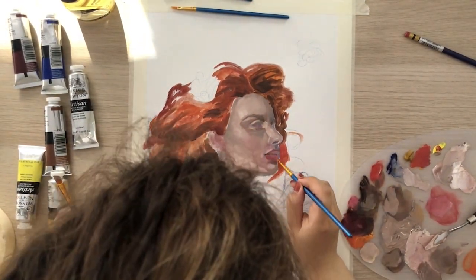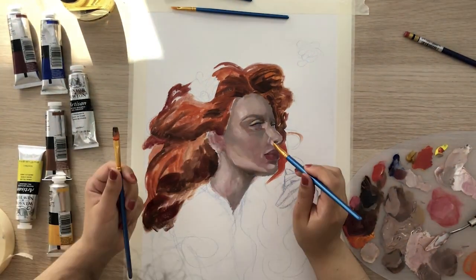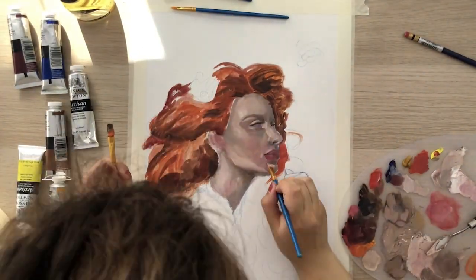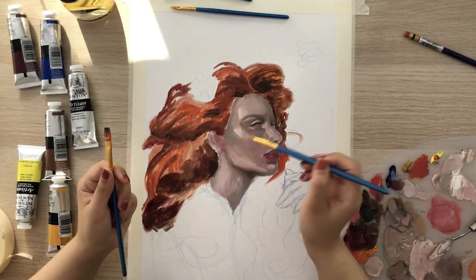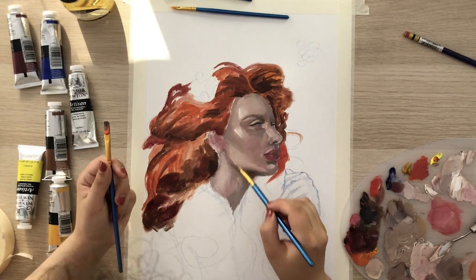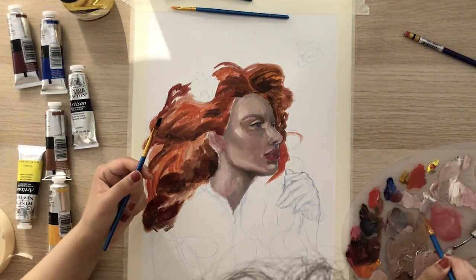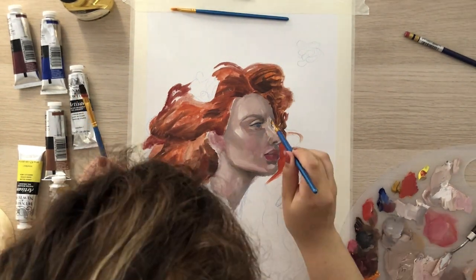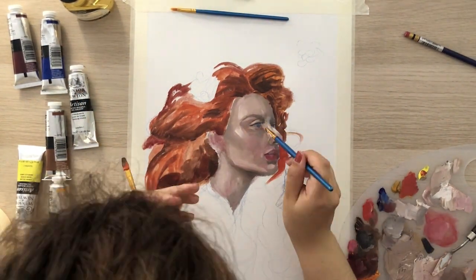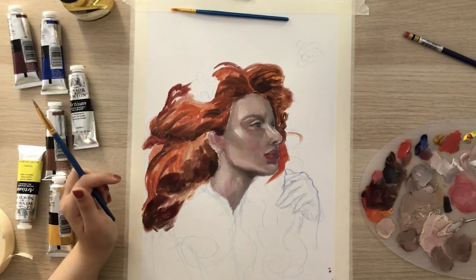Then I add some details and define the features by adding some contrast. I start adding highlights, defining the eyes, and overall just defining the features of the face — not overdoing it, not over-blending, but just making sure the expression is what I wanted it to be.